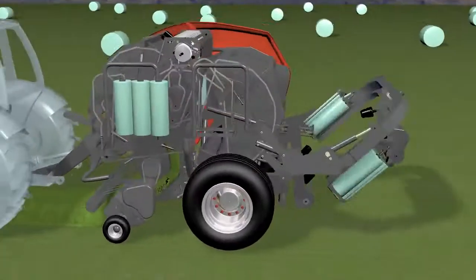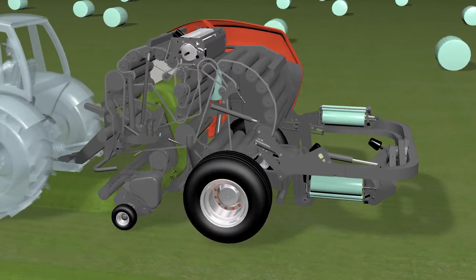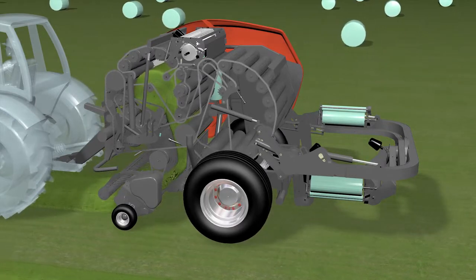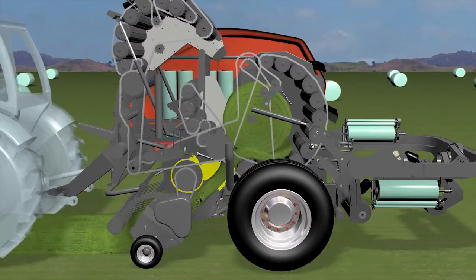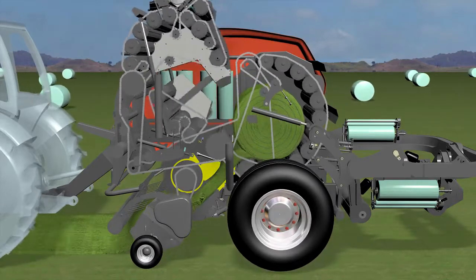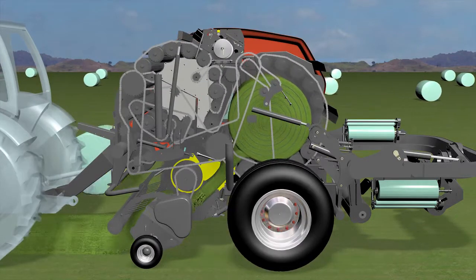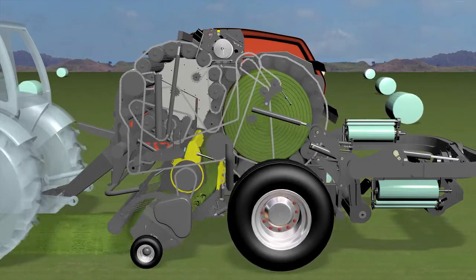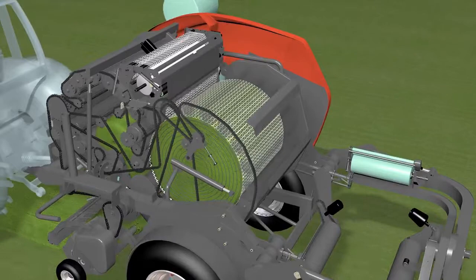Crops are then led into the Fast Bail's game-changing dual chambers to be compressed. With baling and wrapping in non-stop mode, a crop is first fed and compressed in the pre-chamber. Once the selected density level is achieved, the bale is quickly transferred to the main chamber to complete the baling process, resulting in denser bales. When the bale in the main chamber reaches the selected density level, the net wrap is applied.